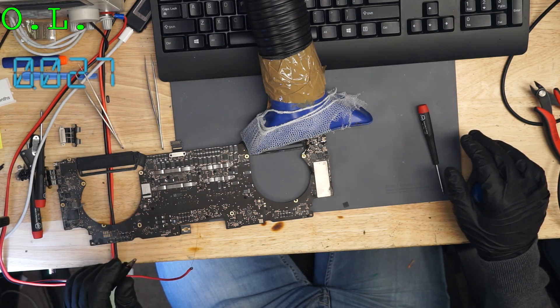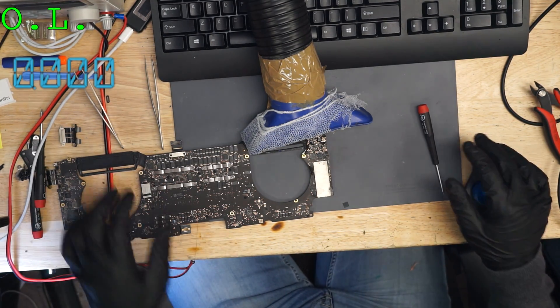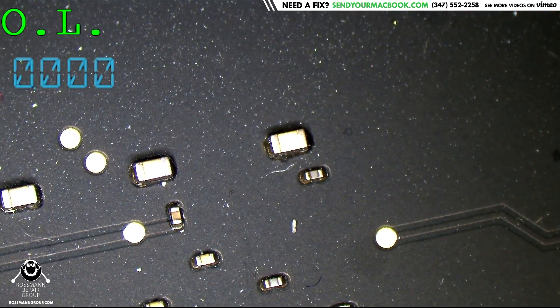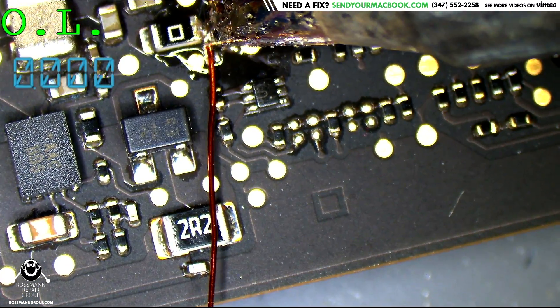30 milliamps is being used when I inject 3.3 into the board. That's a good thing — our short is gone. Now I'm going to just desolder that wire I put on the PP3V3_G3H creation point.